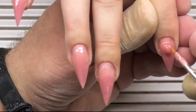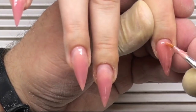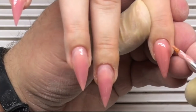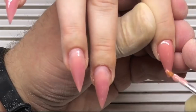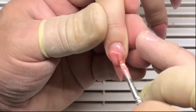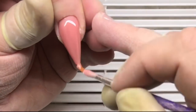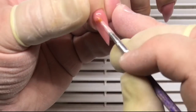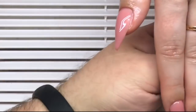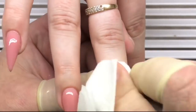He is applying the sculpting mix gel on the fourth finger. A large amount of gel is placed close to the cuticles — this is needed to protect the stress zone from breaking. He also uses the pusher to remove any gel that was put on the skin, helping him to create the perfect sculpting mix builder coat.